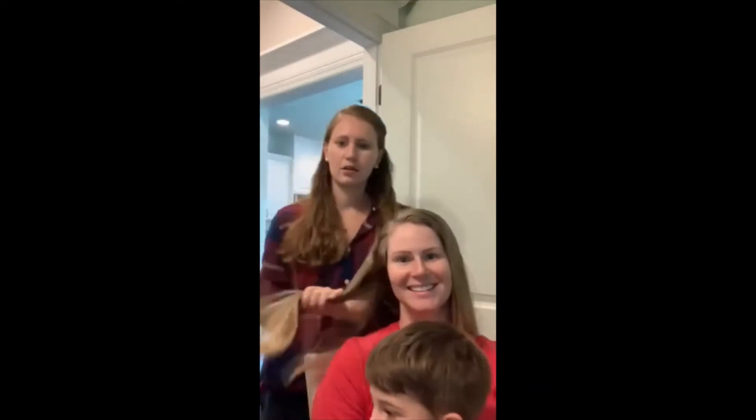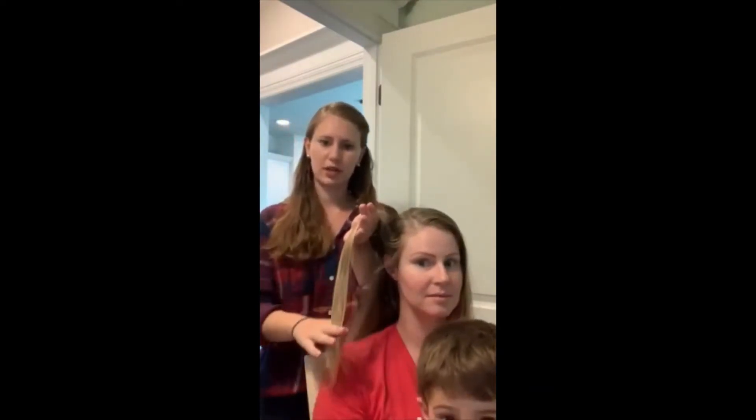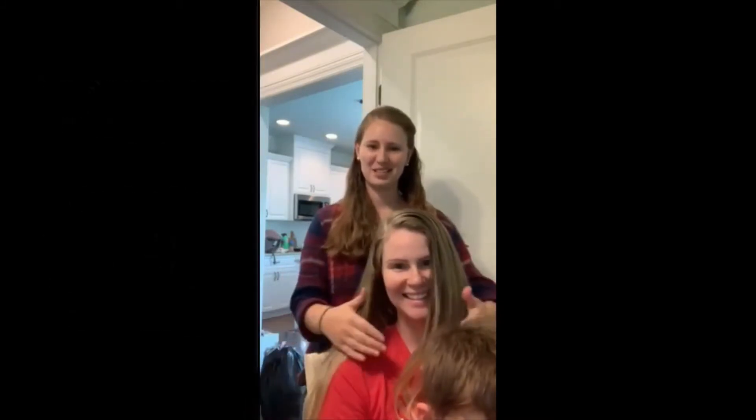Now I don't know how well you can see her hair color. She's got some old color still left in it. She's a little darker up top and then she's blonde at the bottom.